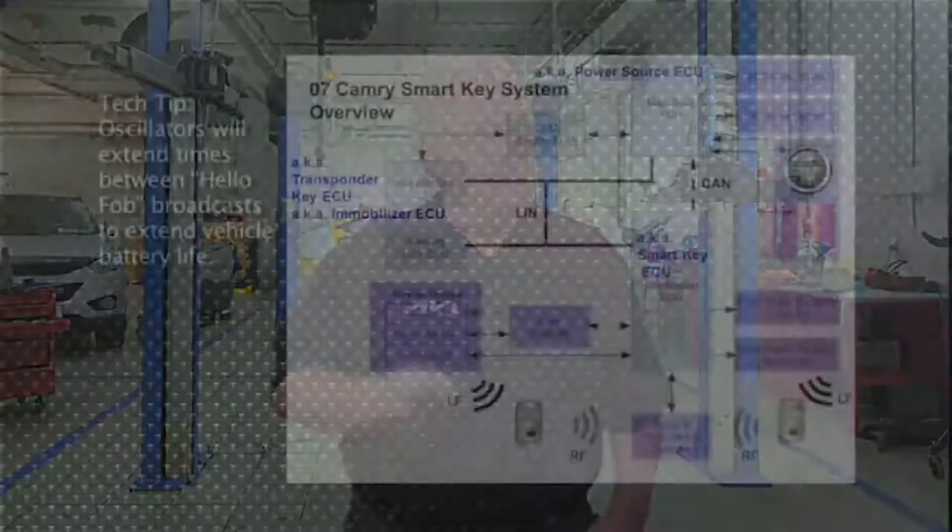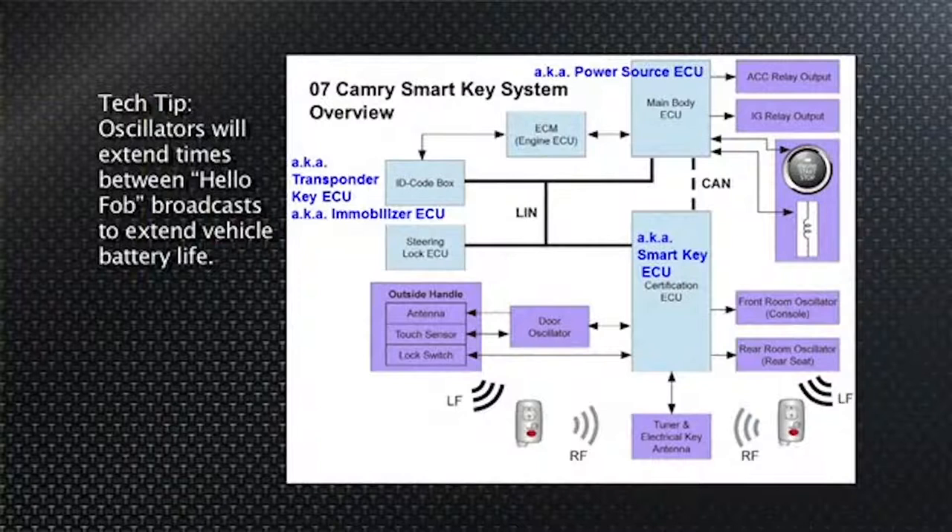When the certification module sends out this 134 kilohertz signal, it's drawing current from the 12-volt battery. Even on a hybrid, the high-voltage battery is not online when the key is off and you're doing passive entry. To keep the 12-volt — or auxiliary — battery from running down, the system extends the time between those 134 kilohertz polling signals for the fob to see.